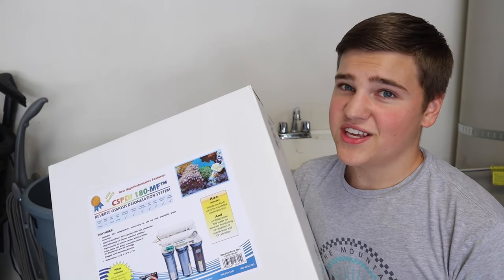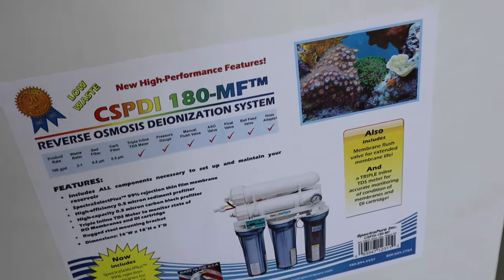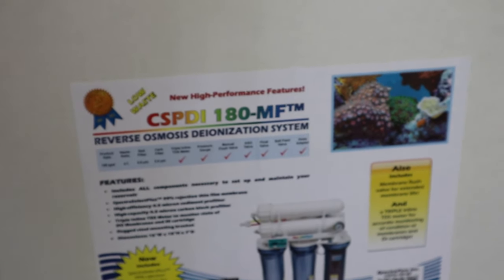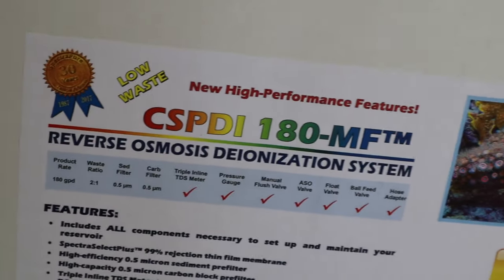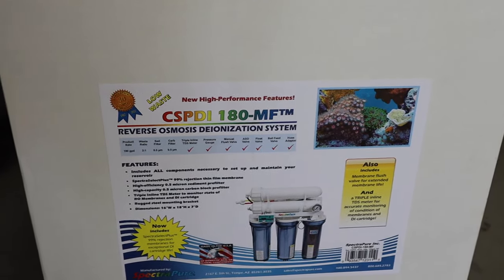Then we obviously need the Spectra Pure RODI system. The specific system I'm talking about today is the CSPDI-180 MF. Basically this is a reverse osmosis system that produces water with zero TDS. It has a whole bunch of filters built into it and it's advertised as low waste, which means more water comes out as RODI water and less waste water goes down the drain.